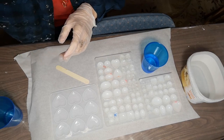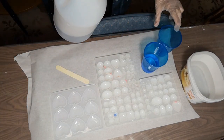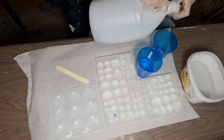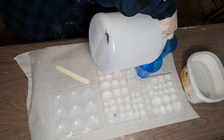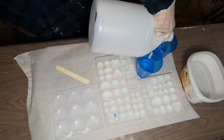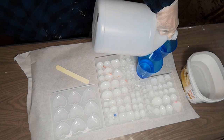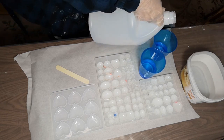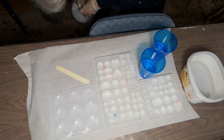I need an equal amount of part B, so I've got another cup. I like to use cups that have lines on them so I can measure it the same. I'm just going to do one more check and make sure I can equal my amounts.